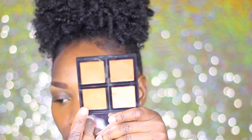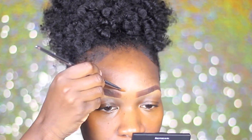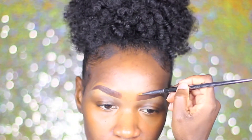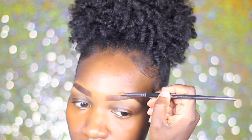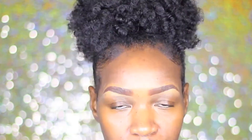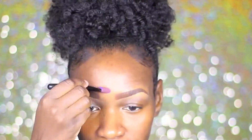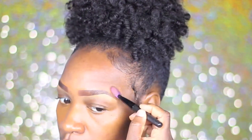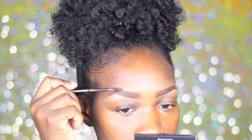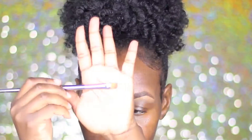Now taking this ELF makeup palette in medium to brown, I'm going to take a darker color over the top of my brows just to make it easy for blending. After getting my eyebrows all cleaned up, I'm going to go ahead and use this brow mascara to just help darken in and define my brows a little bit more.